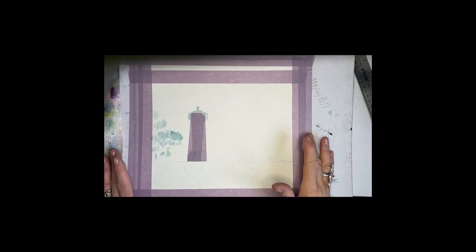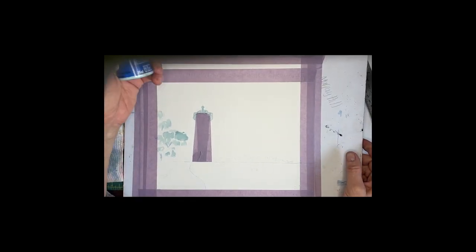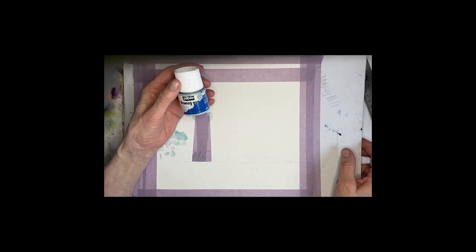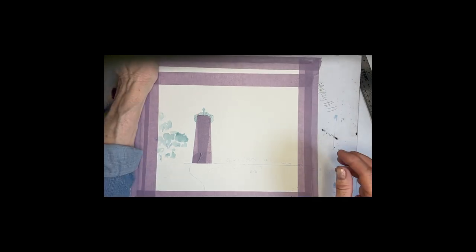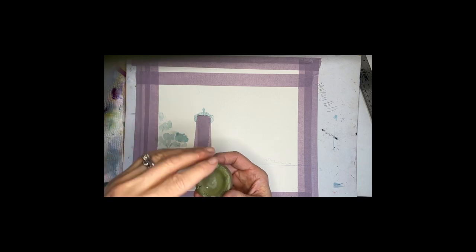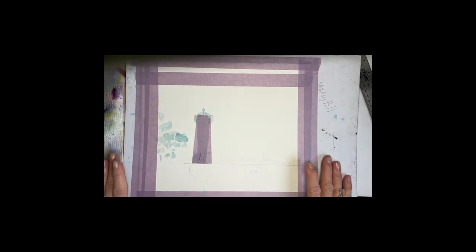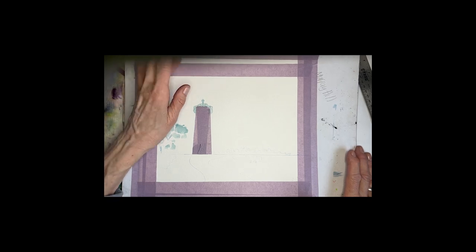Everything is masked off. When you're using drawing gum, you want to get an old brush that doesn't mean the world to you, get it wet and really really soapy so that the gum doesn't stick to your brush. Then once everything's dry we can get started on the background.